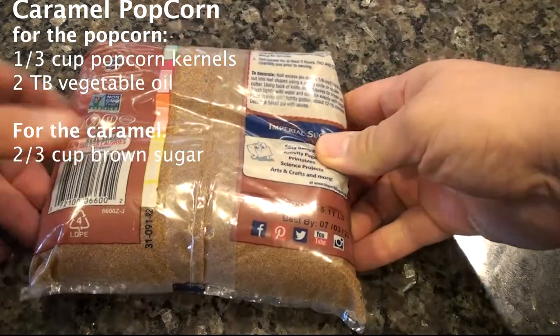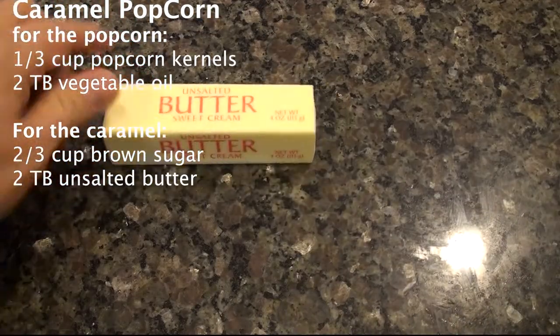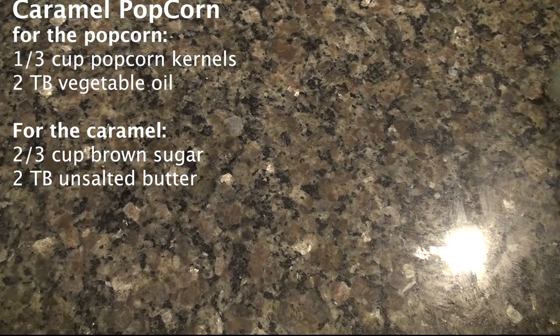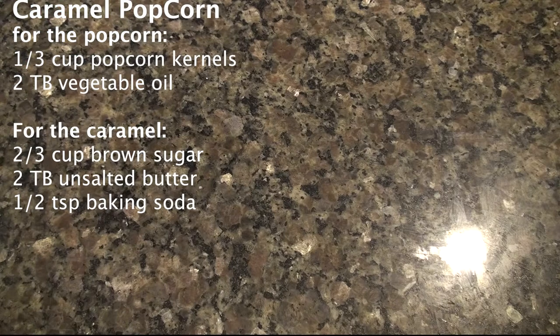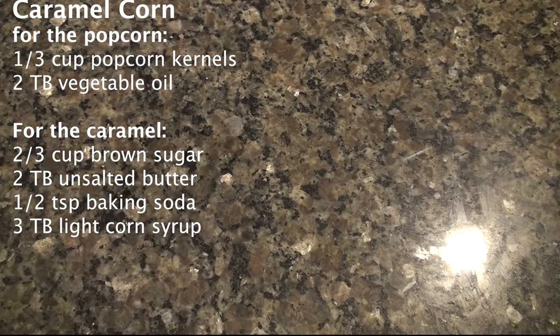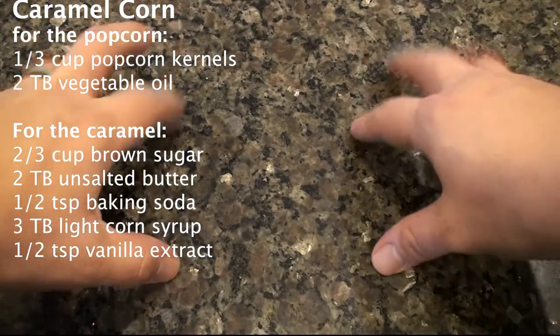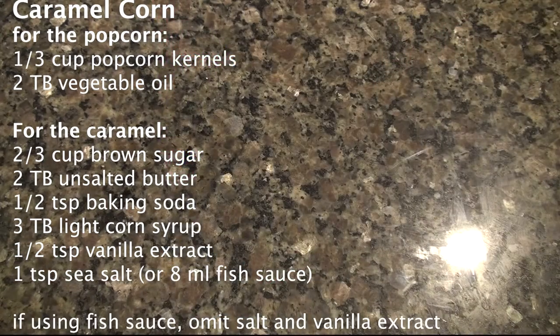I am doing my own variation. To make the caramel, you will need some brown sugar, some unsalted butter, some baking soda, some light corn syrup, some vanilla extract, and some sea salt. However, I'm going to make it a little bit different and add some fish sauce.